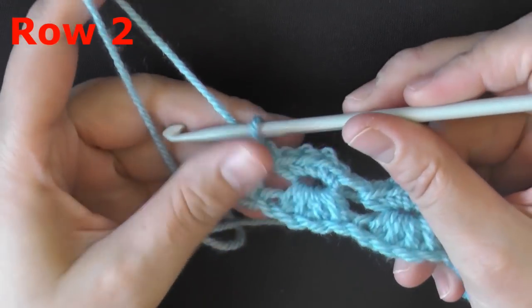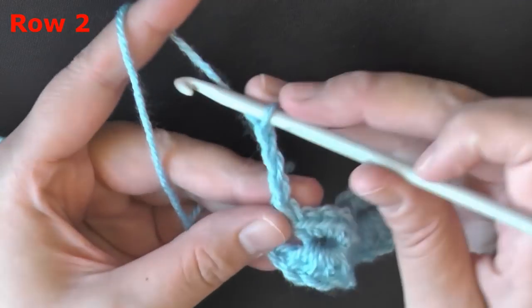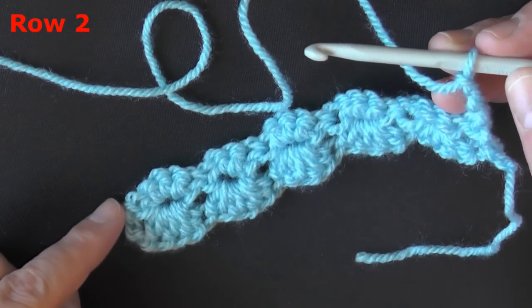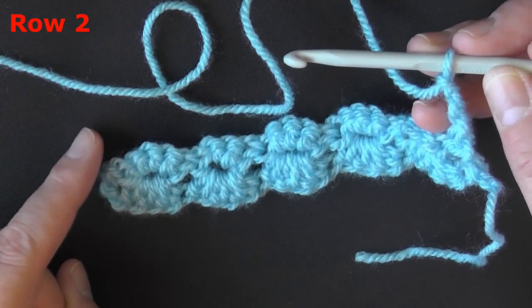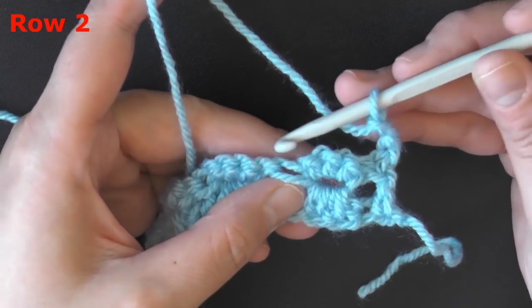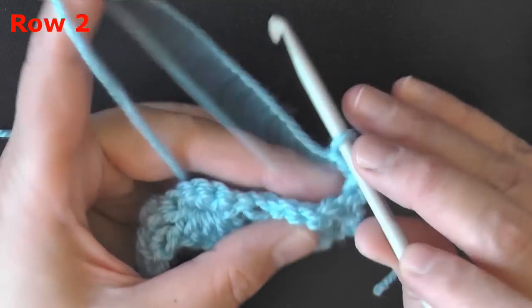For row 2 — and this is the row you'll repeat over and over again — you'll chain 3 and turn. You'll always have a chain 3 at the beginning, and you'll always end your row in the top of the chain 3 with a double crochet. To do the angel stitch on the second row, you'll be using those 4 single crochets that you put in the middle section. You need to yarn over first.